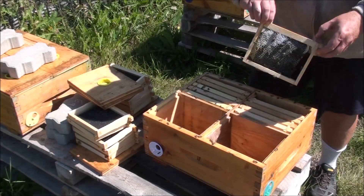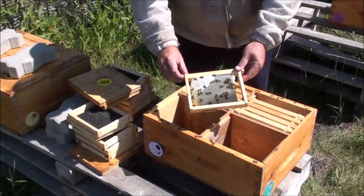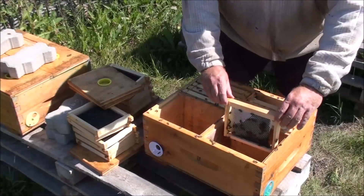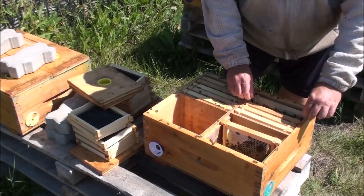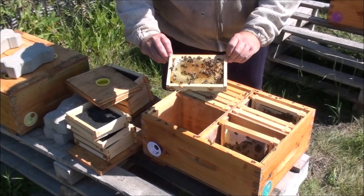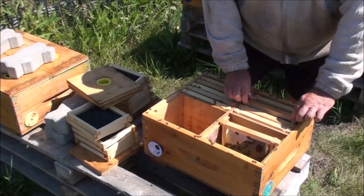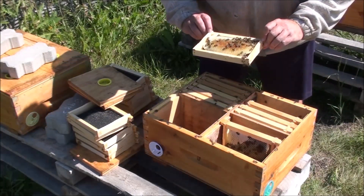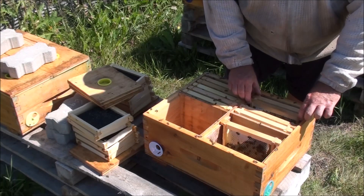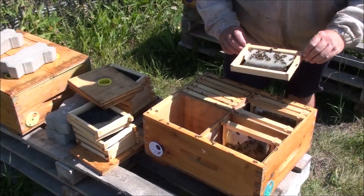I'll show you some of the frames from the queenright nukes. They've built these out nicely — filling them with honey and nectar, and the other frames are built out even more. Some of these are getting a little out of hand. There's a nice brood pattern with young brood here. This queen is really doing a good job — nice fresh laying, and there are eggs. She's on her way to a really healthy little cluster.